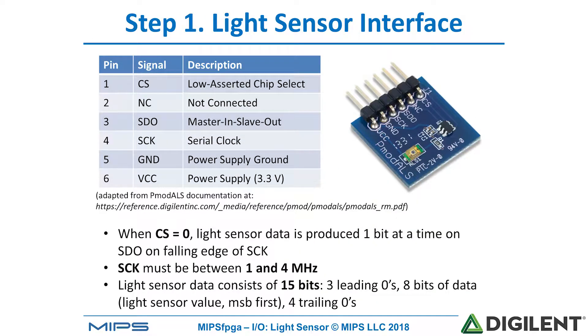The light sensor fits nicely into the PMOD ports of the Nexus 4 DDR board and has the following interface. It has a low-asserted chip select line, serial data out SDO, the serial clock SCK, ground, and the power supply. When the chip select line CS is zero, light sensor data is produced one bit at a time on SDO on the following edge of S-Clock.